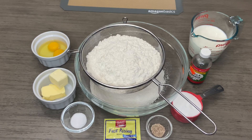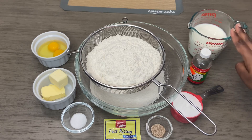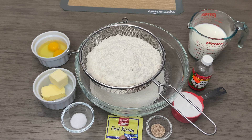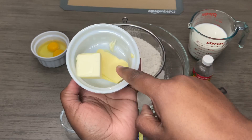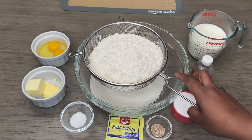Hey guys, welcome back! So today I'm going to be doing some donuts. For this recipe I'm going to be using milk — here I have a cup and a half of milk, I may not use all of it. I have my vanilla essence, my sugar, nutmeg, my yeast. Here I have my salt, the butter flavor shortening, unsalted butter, and two eggs at room temperature. And here I have my flour.